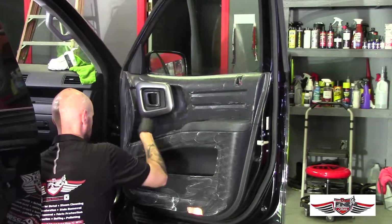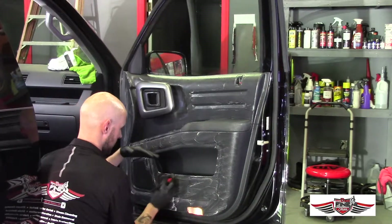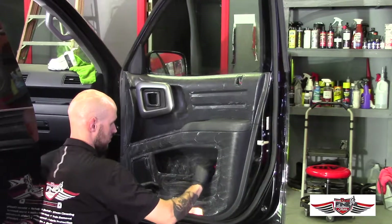You really only have to do about two passes. I work my way from top to bottom, and then from bottom to top, to make sure I cover all the surface area of the door panel that needs to be addressed.